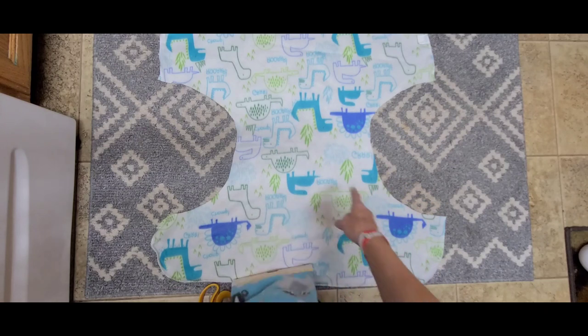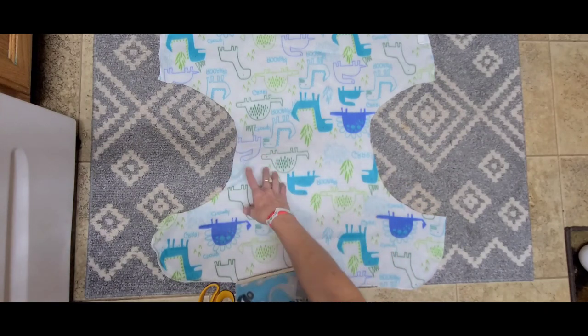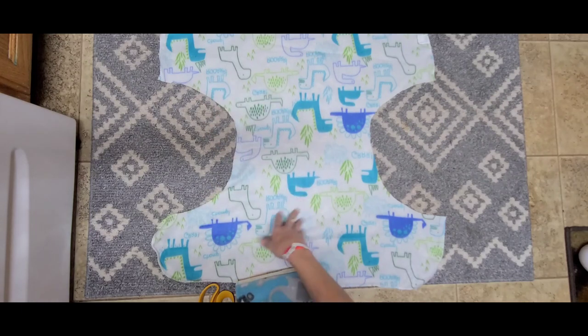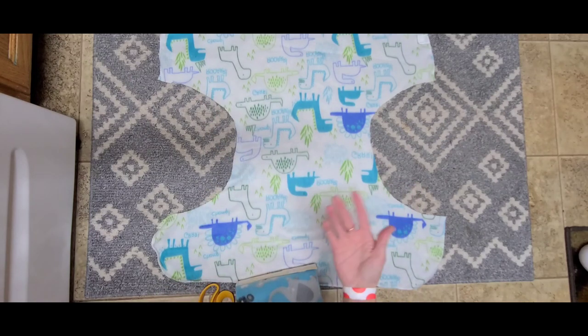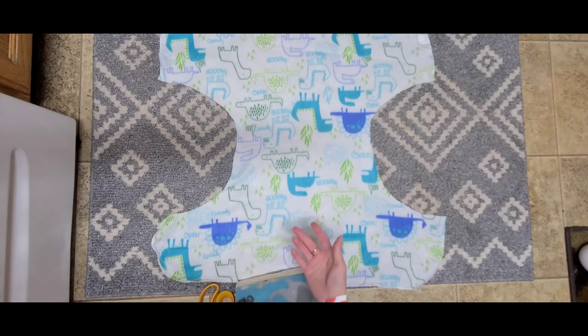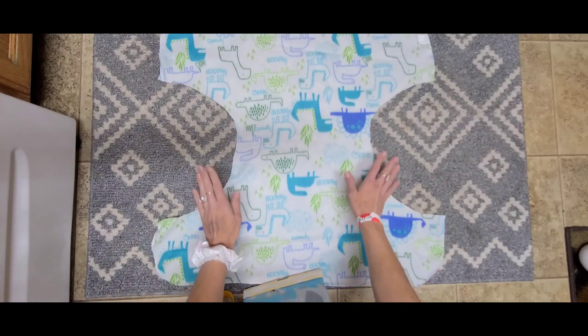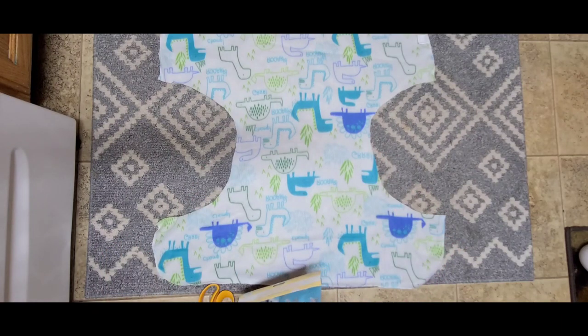When you cut fleece, it actually doesn't fray, so you don't have to worry about sewing. These are no-sew DIY fleece covers, which is amazing especially if you don't have access to a sewing machine. They're not going to fray and get ruined — they might stretch out a little bit, but they won't fray.